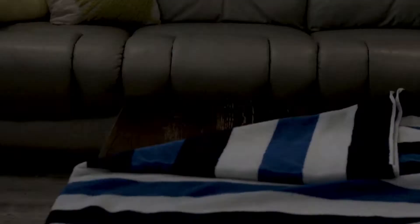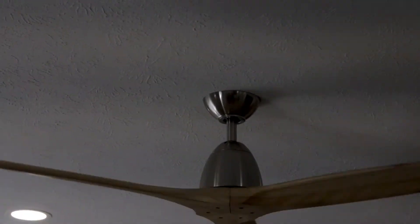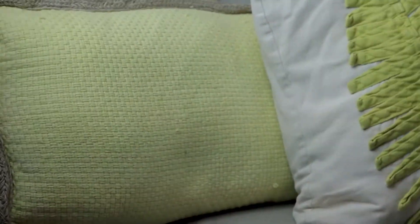After that, dry the suit flat. I personally like to place it on a table under a running ceiling fan. If you're planning to dry your suit outside, make sure you don't place it under direct, strong sun rays.